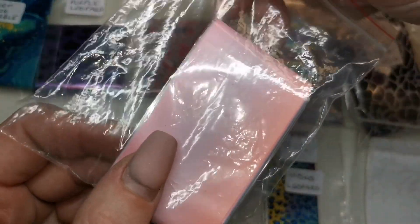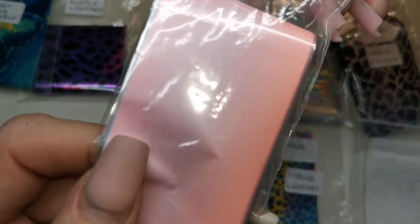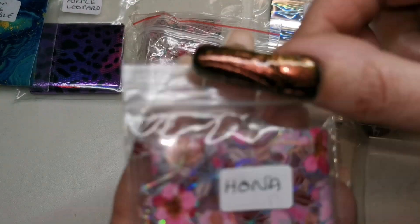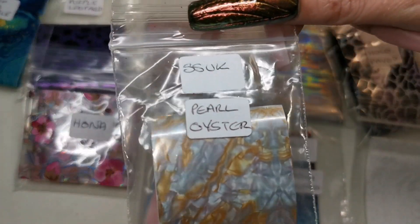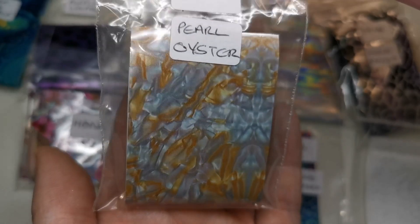Pearlescent — that is the word I'm looking for. They've got a kind of pearlescent look to them, really really pretty. We've got Honna — that's pretty. Sparkle Supplies Pearl Oyster — that's nice. I've seen a few different pearly designs that I want to try.